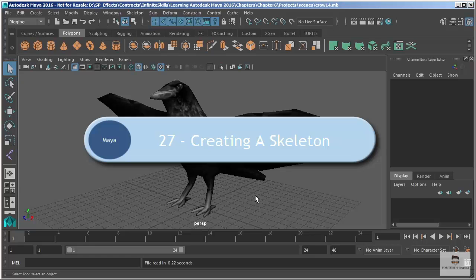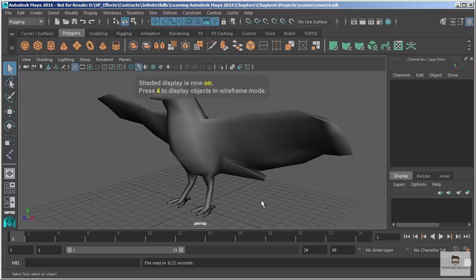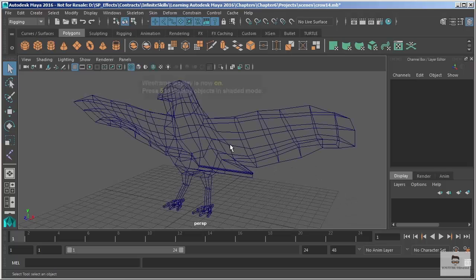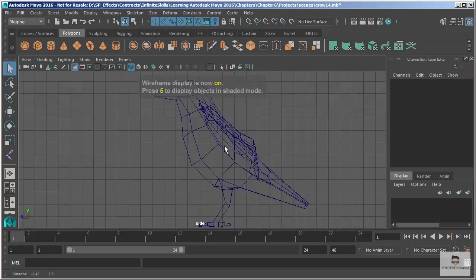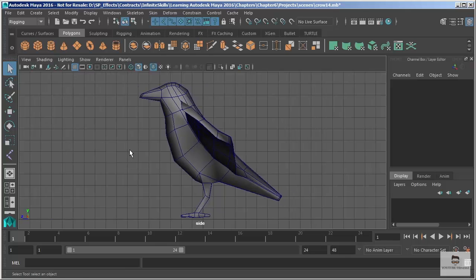In this video we're going to take a look at creating a skeleton. We're going to add our skeleton to our crow model. Let's turn off our textures — I'll hit five to return to a shaded view. We could switch to wireframe but we're going to stick with shaded, and I'll show you why in a second. I'm going to toggle the wireframe on shaded so I can see both.